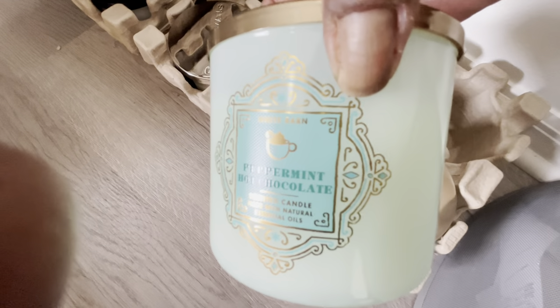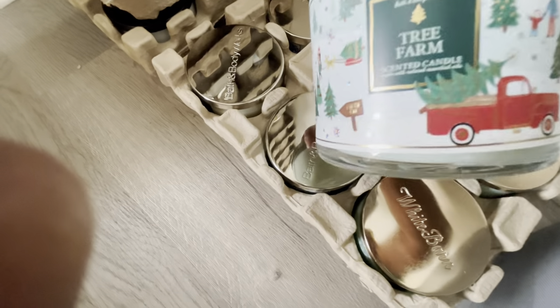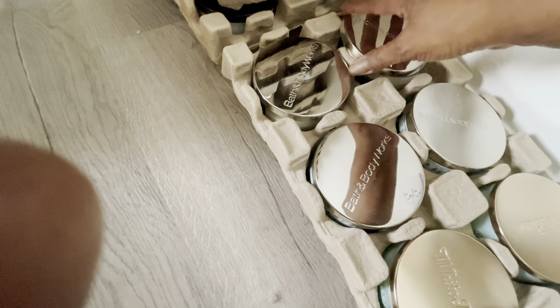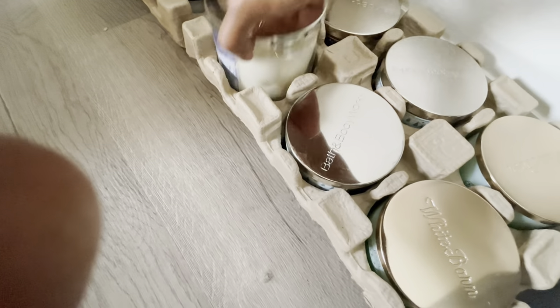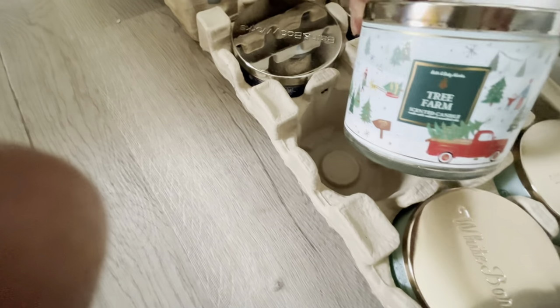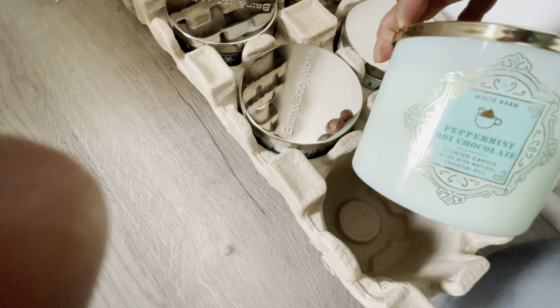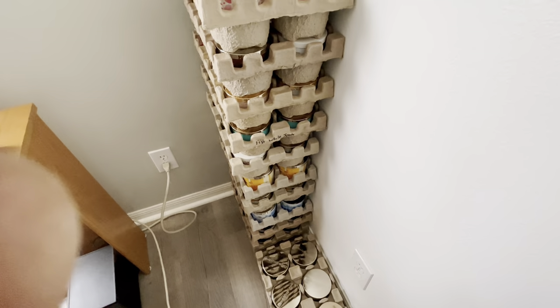We are at the final crate for my three-wicks. We have peppermint hot chocolate, tree farm — I really got to do better organization — Winter, Winter, Tree Farm, and another Peppermint Hot Chocolate. Alright, let me restack these and I'll be right back.